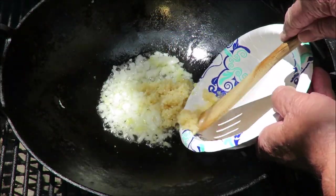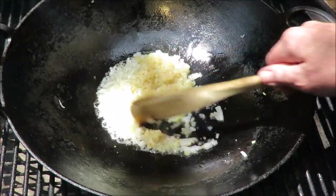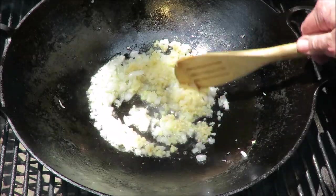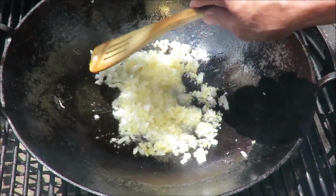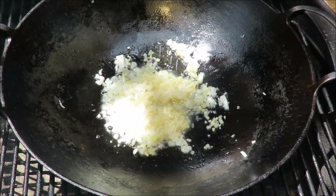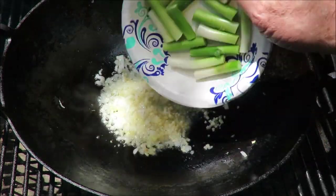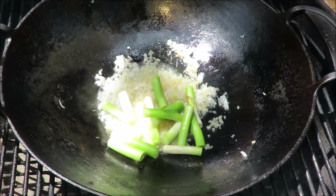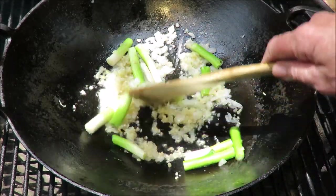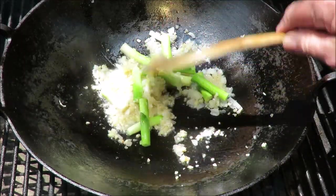Next we're going in with some garlic — about a tablespoon of finely minced garlic. That smells unreal. All I've done is put garlic, ginger, and onions in a pan and it smells great, so aromatic. Then we've got the white part of the spring onion going in, just to fry up a little bit.